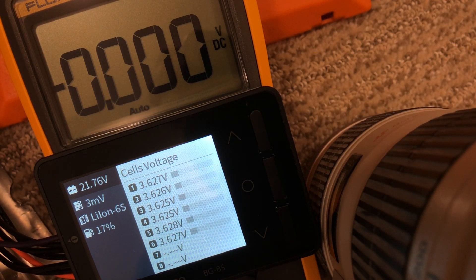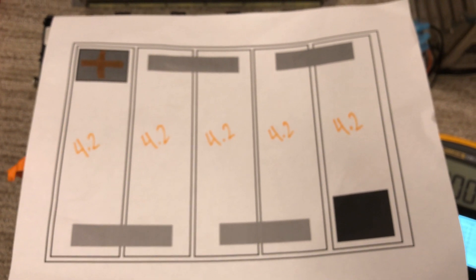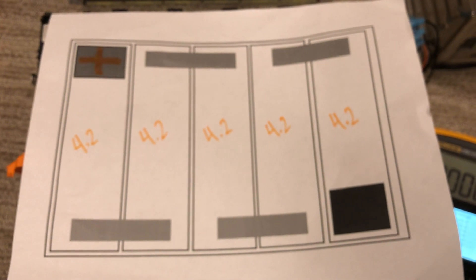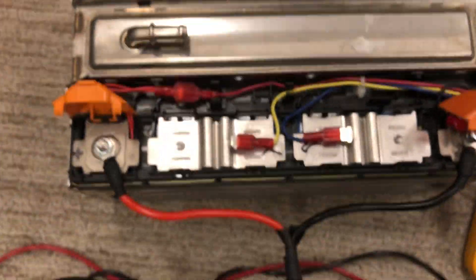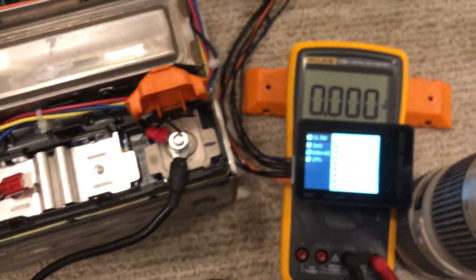We're just going to measure the voltage from top to bottom and I'll show you what that looks like. The batteries are set up basically like a bunch of big 18650s in series — this 5S and 6S, plus minus plus minus, goes all the way around.